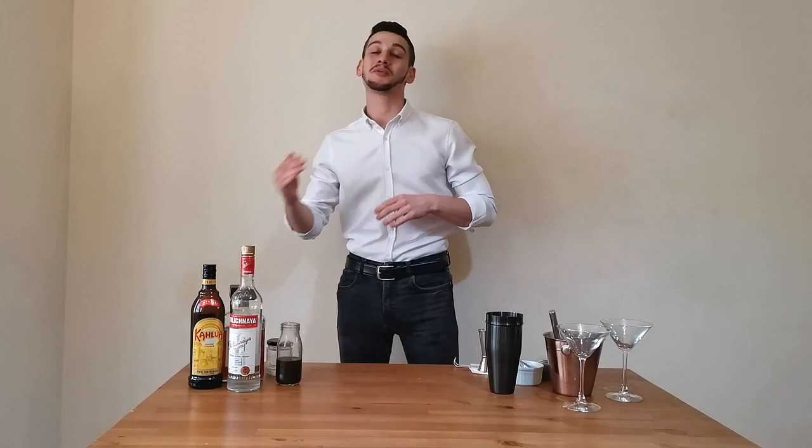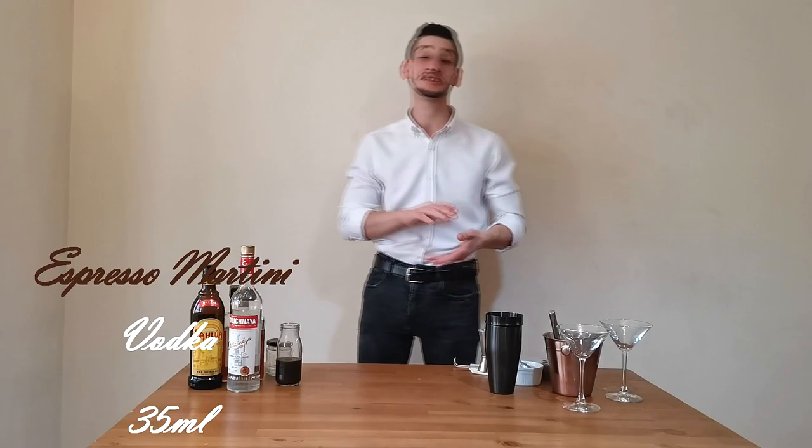Welcome to this new video! Today we're going to see a modern classic: the espresso martini, which was invented in 1983 by Dick Bradsell. You should know who he is because he invented many modern classics, such as the Bramble.